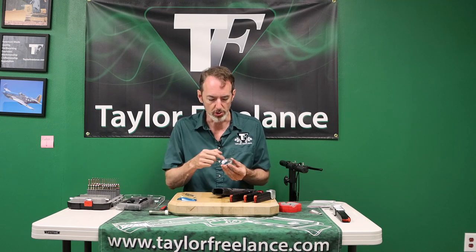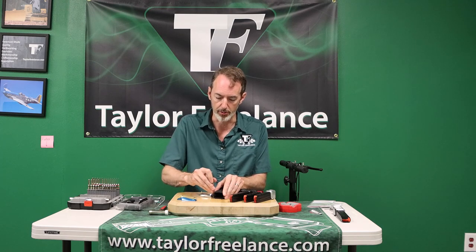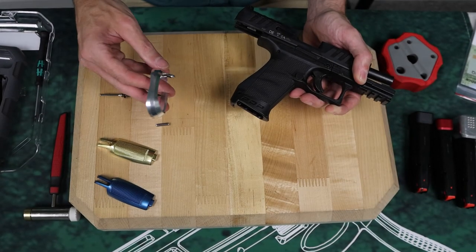It offers a much larger loading target, and it works with a wide variety of magazines. I'll just throw this on the gun so you can see what I'm talking about.